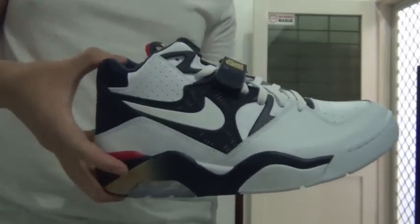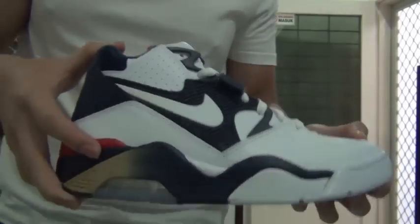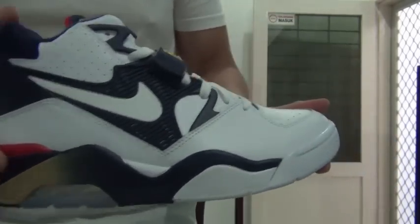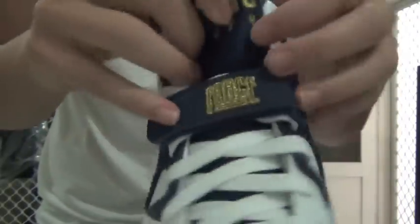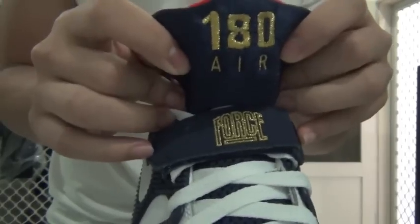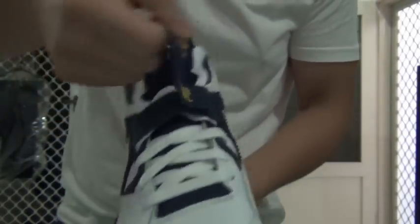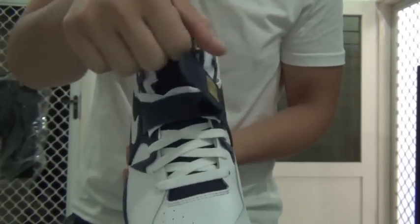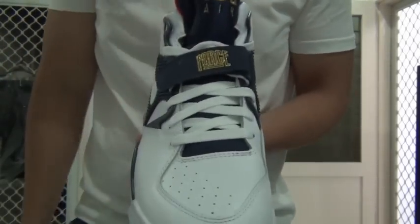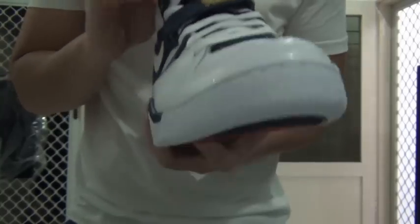The shoe is more of a mid-top or mid-cut. From the front, it says '180' and 'R180,' and you can see 'Force' there. This is the strap I was talking about — it goes across the outside. The shoe comes with white laces and a blue mesh tongue inside.